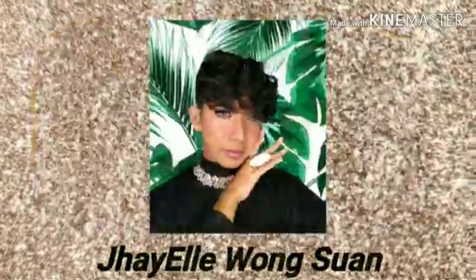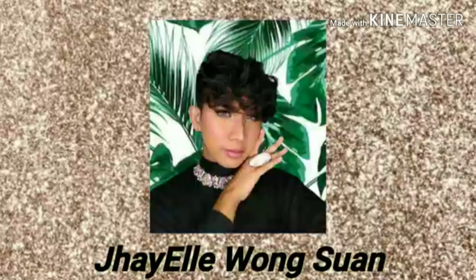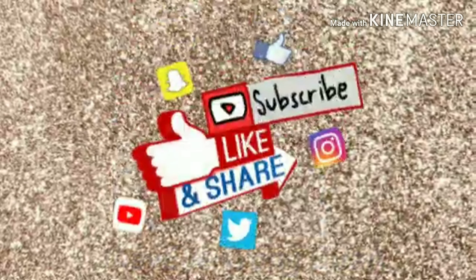Hey guys, welcome back to my another video here on YouTube. We're going to upload a video of makeup tutorials. For today's video, what we're going to do is we're going to unbox or open packages from Lazada. So without further ado, let's get started.